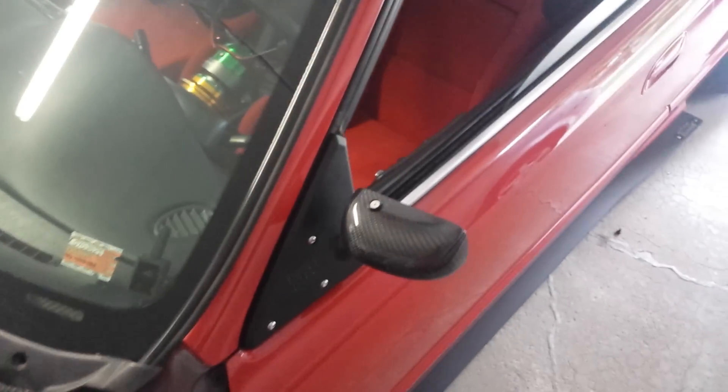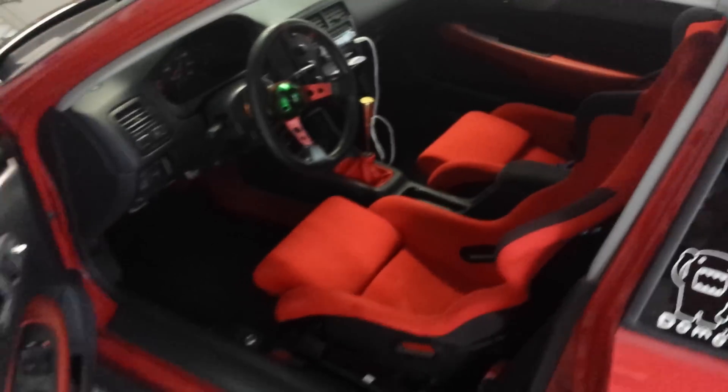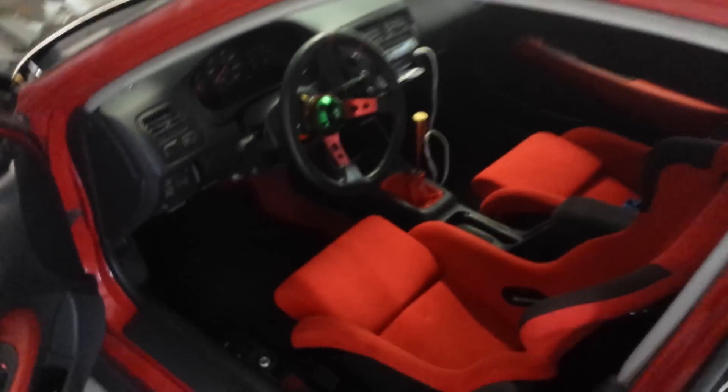New mirrors. Interior is put back together — nice and neat. Got another new mirror.